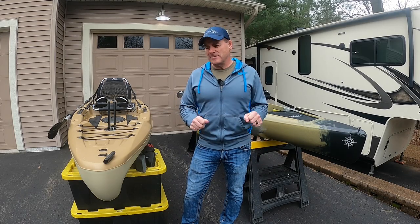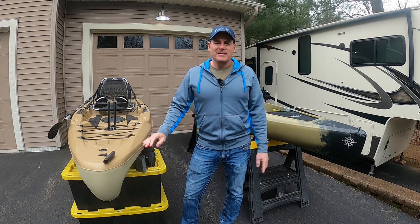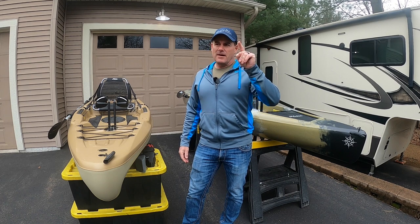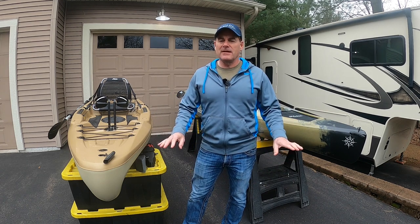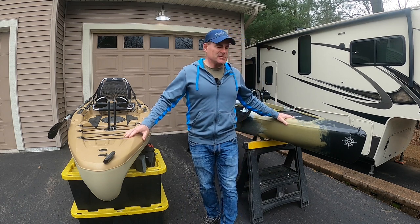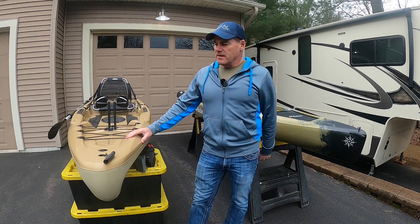Welcome to the channel, everybody. Dave from Timbertime Outdoors. We're going to talk kayaks in this video and jump right into two things: we're going to cover the noticeable differences — I know you could talk for a really long time about every little detail — but I'm going to cover the big stuff that I observed by using both of these kayaks. And then we're going to talk about why I switched.